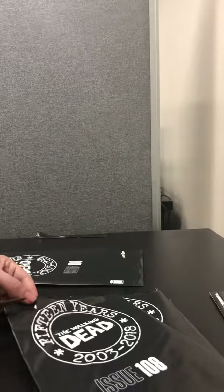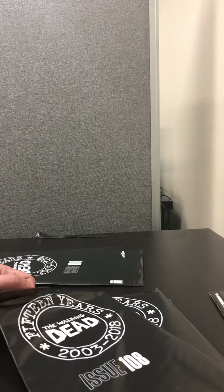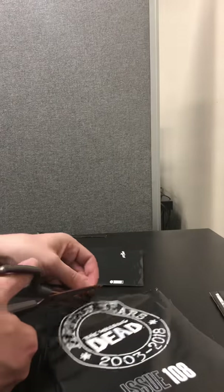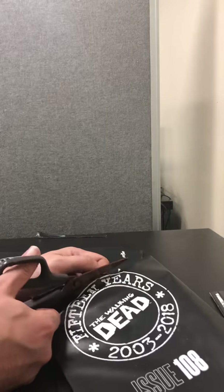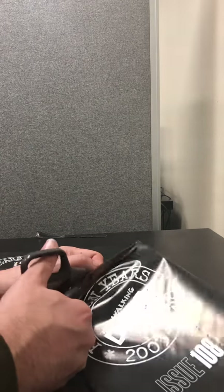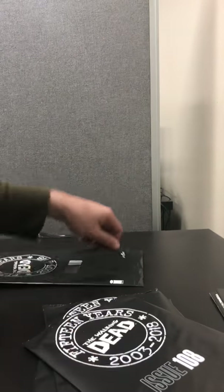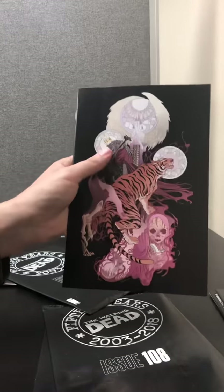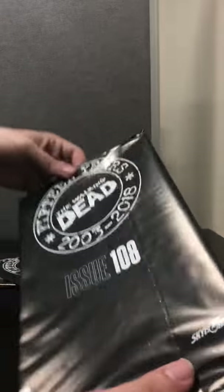So number 3. Sorry, these things are a little hard to cut. So here's just the regular virgin variant. So far so good though — we haven't gotten the regular cover, which is nice.